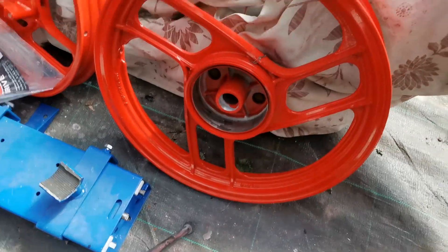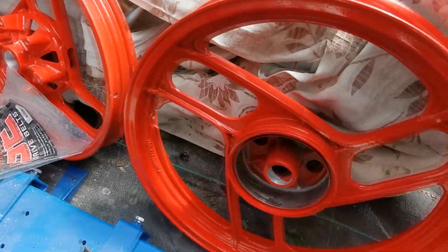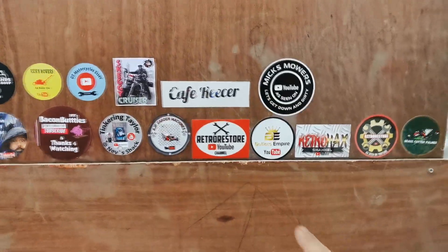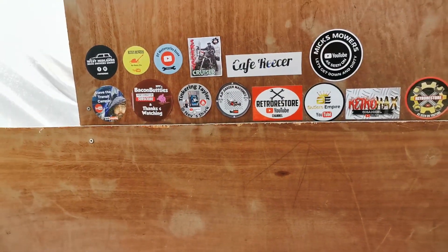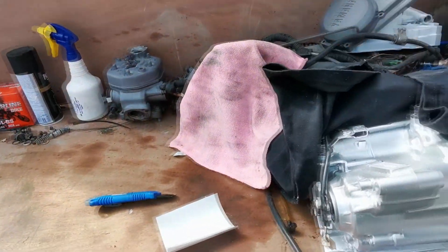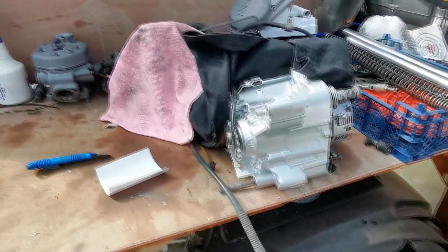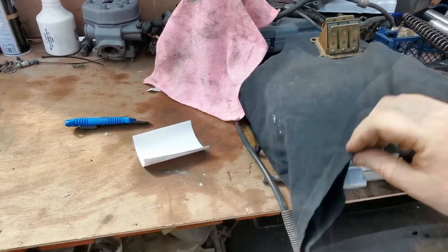There are the TZR wheels for those of you that haven't seen them already — they've turned out really well. I've put Mick's Mowers sticker on — I went for the black one because it stands out a bit more. I've still got the old TZR engine there, and that is going to be getting vapour blasted. It looks cheap with that paint on it — it is a silver engine paint but it's not what I want on the bike, so that's getting vapour blasted.